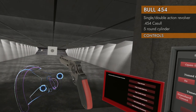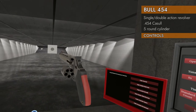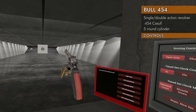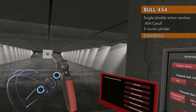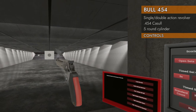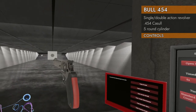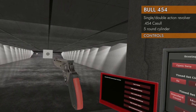Let's look at the controls. You've got typical swing-out cylinder controls — left on the trackpad and the cylinder will come out. Give it a spin! There is no speed loader, so you have to loosely load the rounds in. Down on the trackpad will cock the hammer. It is double action and single action, so you can cock it manually, or you can just pull the trigger and it'll cock the hammer and fire all in one go.